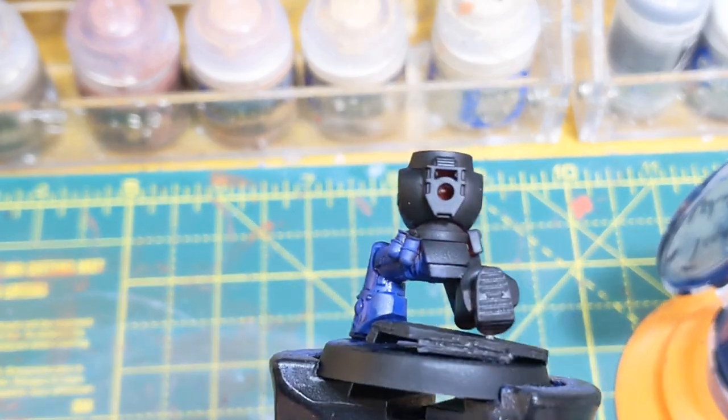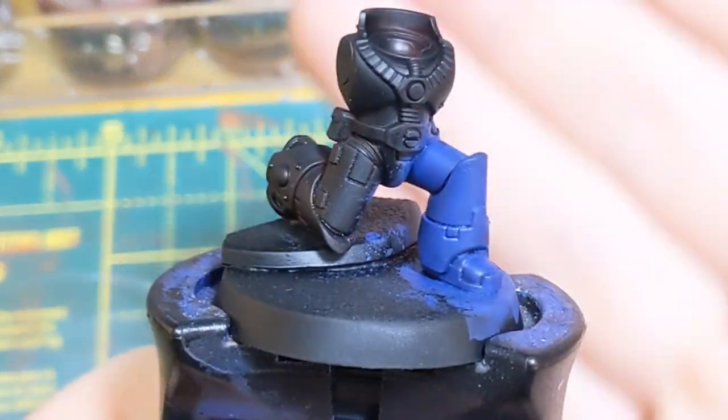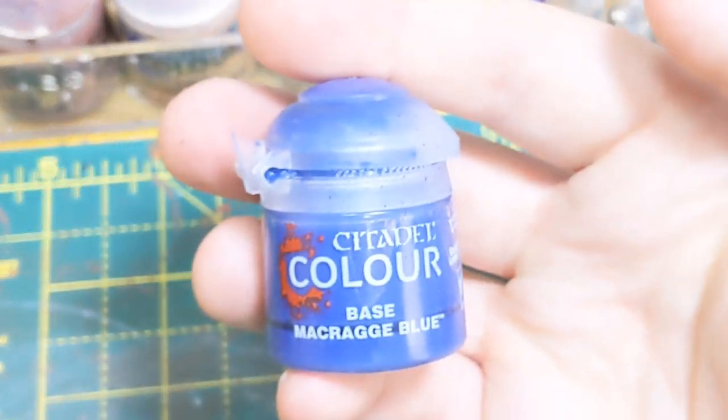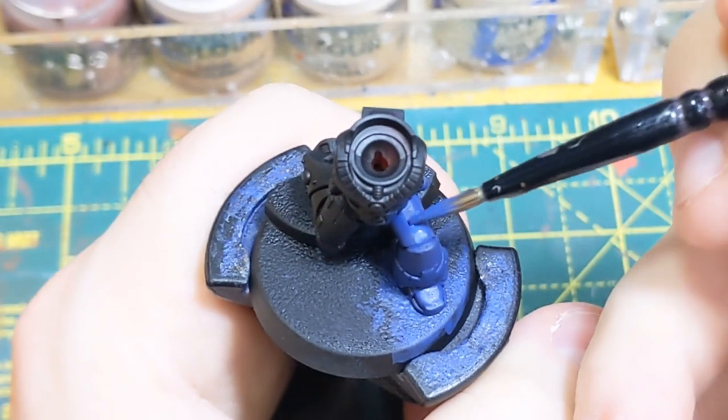I am sorry about the autofocus in this video — I've tried my best but it's hard with the setup I have. But here we go, nice solid coat, it's dark in the recesses but not too extreme. Next step: Macragge Blue again, thin down — now we're going to be glazing it.